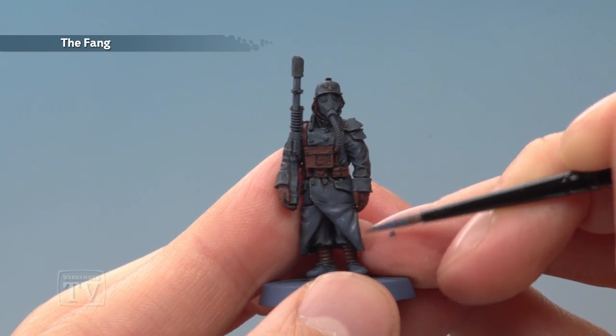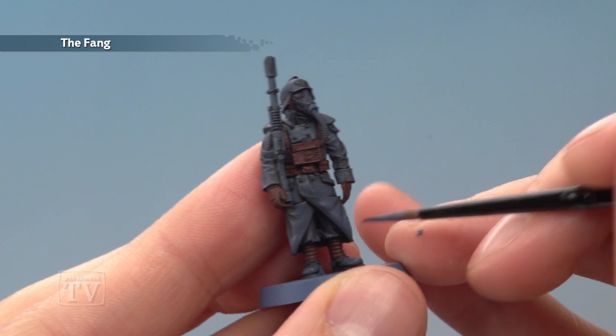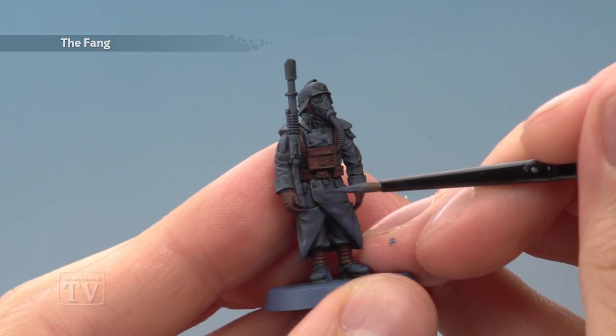Now the only part of the blue uniform I'm not going to paint with this colour is going to be the trousers down there, which I just want to leave a little bit darker than the rest of the great coat.